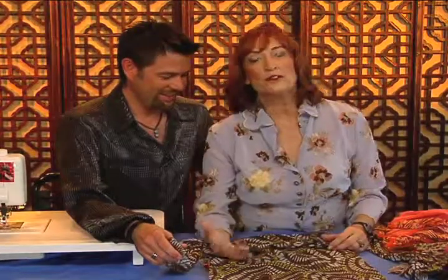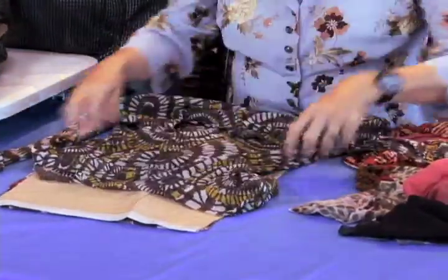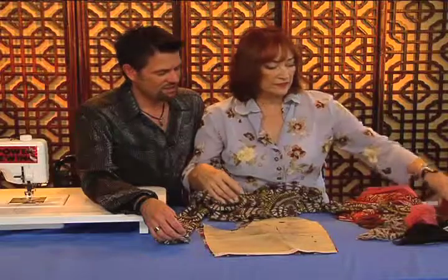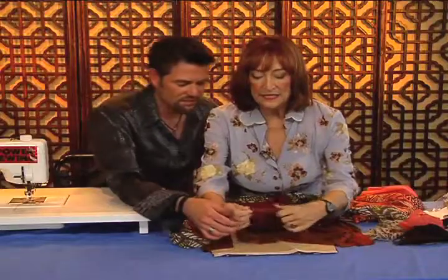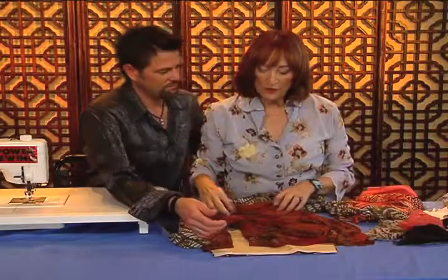Today what I want to show you is how to work on stretch tulle, because you see a lot of ready-to-wear shirts in this — it's very sheer, you can see through it. They may do it singly or they may cut the fronts double. One of the biggest problems is they cut theirs with a laser and it gets very crisp, but when we try to cut ours with scissors, after you wear it a few times it begins to get kind of raggy looking.